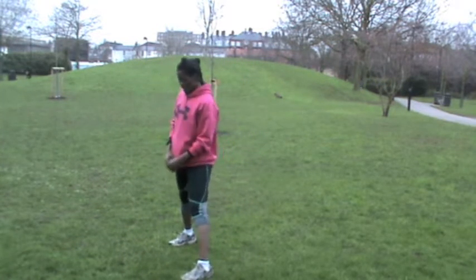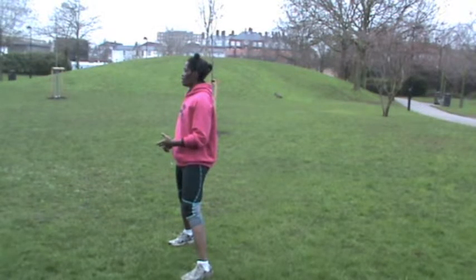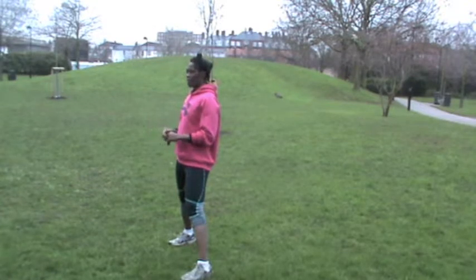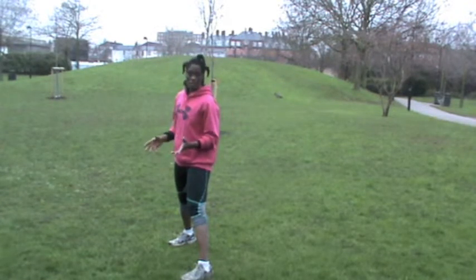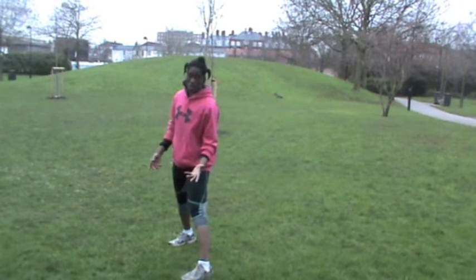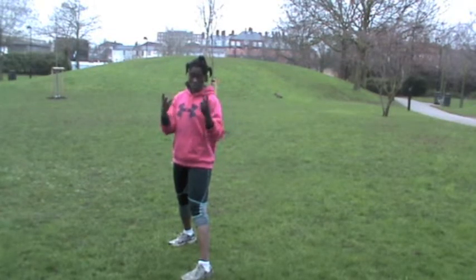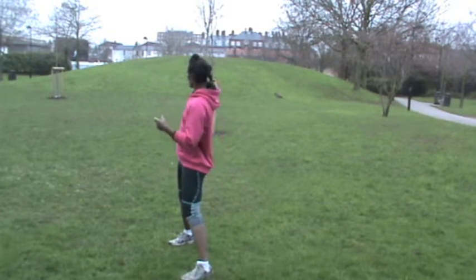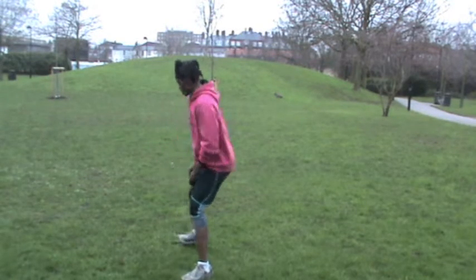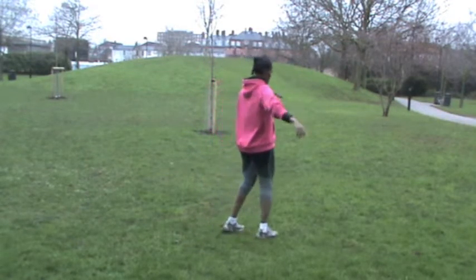Next up are plyo jumps, lunge jumps, 12 push-ups, and 18 bodyweight squats. You do as many as you can of these exercises in 10 minutes — that's all you need for body fat loss. I've already done the 40-yard sprint and jump lunges, so now we move to the plyo jumps.